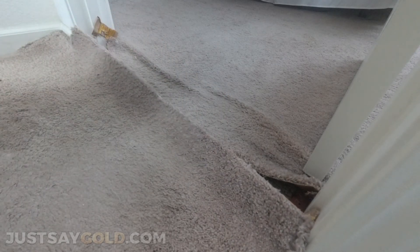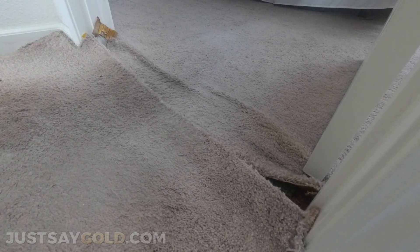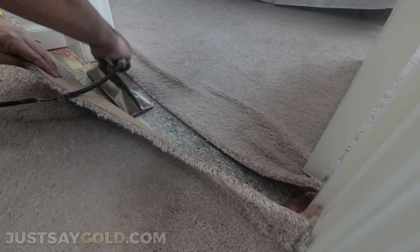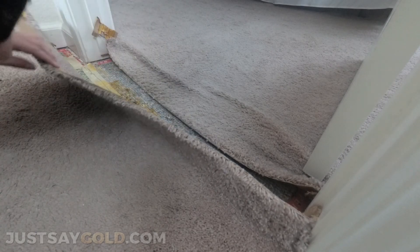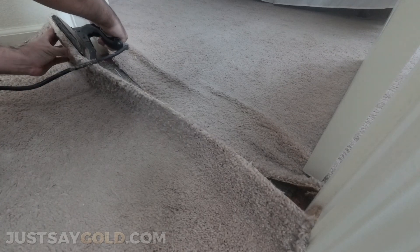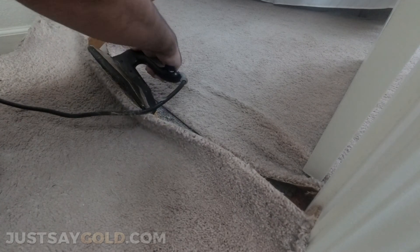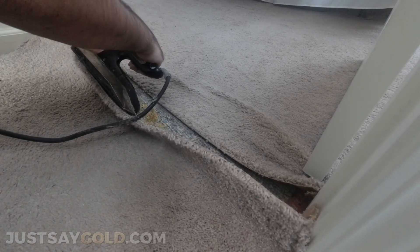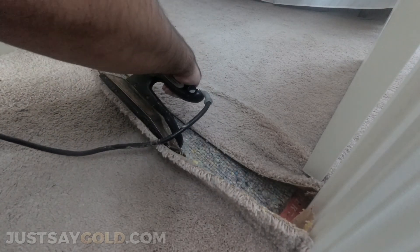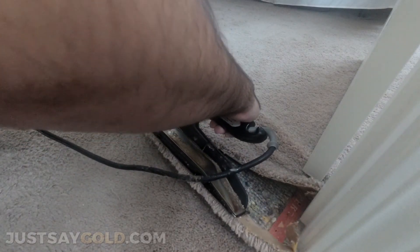I'm going to take my iron and start heating the seam on one end. Just like when you're installing carpet, give it about 20 to 30 seconds — you just heat the tape from the back of the carpet and make your way down. It's best to kind of push the carpet onto the iron so that it's all on the iron, and then you just pull the tape.